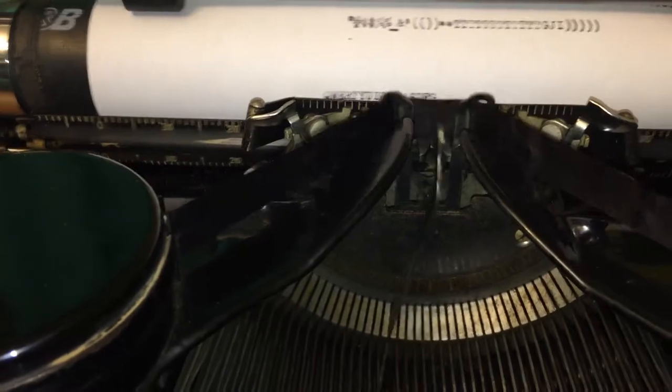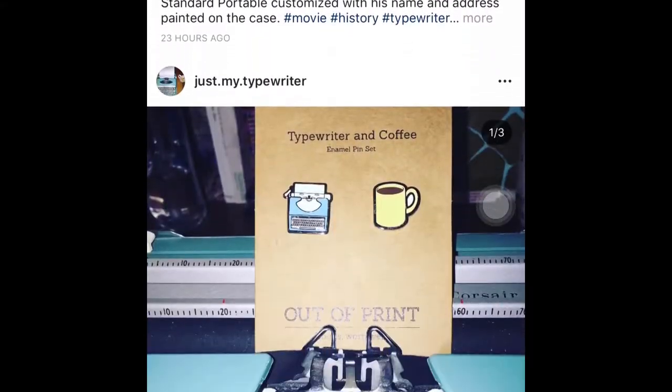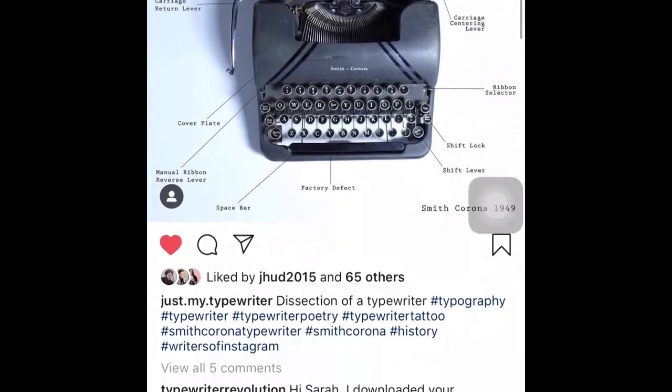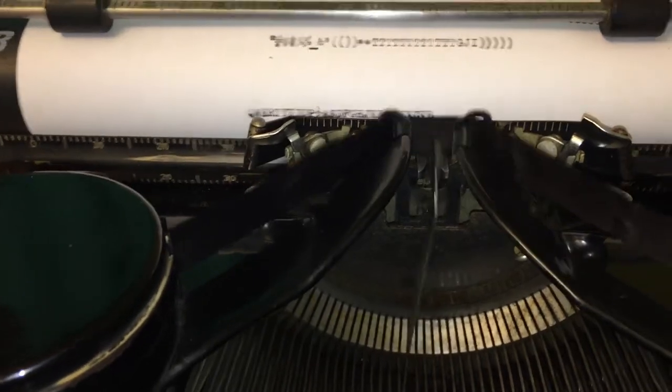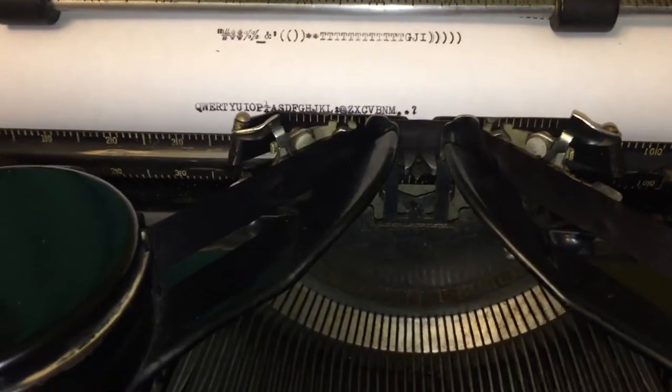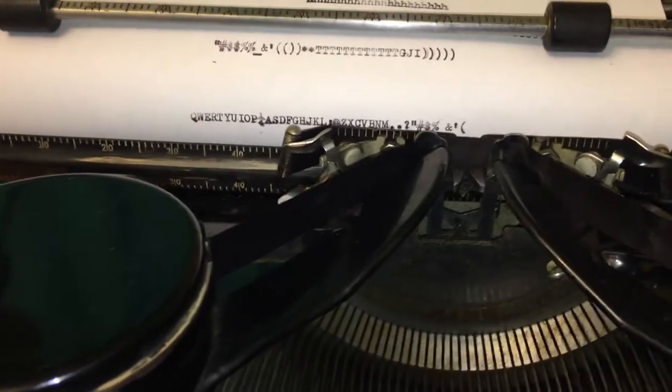If you want to see more typewriter content, please subscribe to this channel and follow us on Instagram at just.my.typewriter. All of the links we referenced in this video are linked below, and if you post this anywhere, make sure to tag Tom Hanks. See you soon, and remember — you're just my type. Writer.